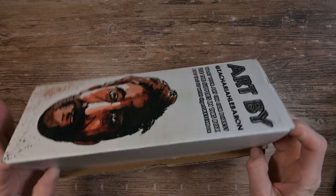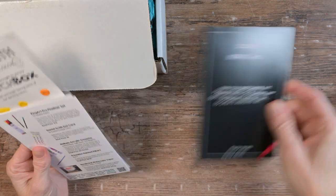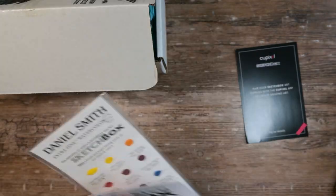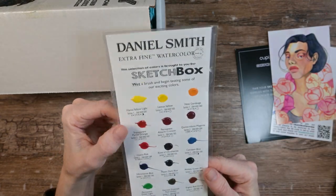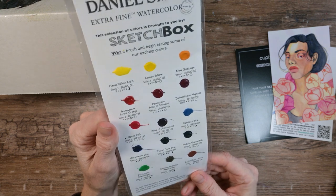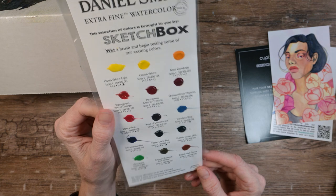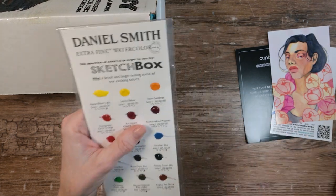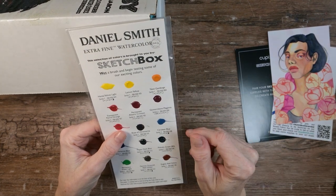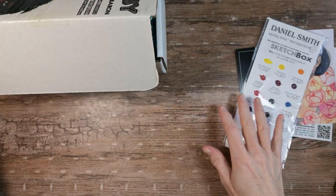Let's start with the Sketchbox. In it we have — I don't know what this is but we'll figure it out — and the artwork and the artist. A Daniel Smith dot card! You guys know what I like to do with dot cards, and it looks like there's even enough paint on this dot card for me to do my little dot card paintings. I'll link my dot card playlist for you.